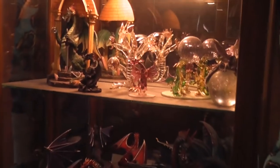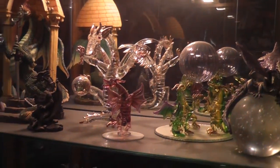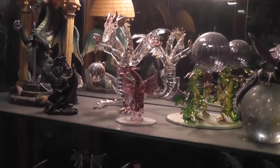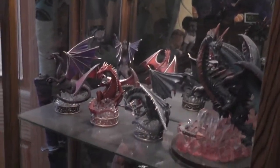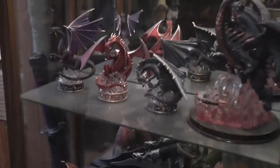I'll start over here. I've got some statues up here that I've gotten over the years. I've been collecting since before middle school, and right now I'm in my third year at my university.